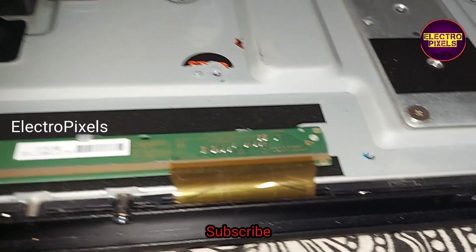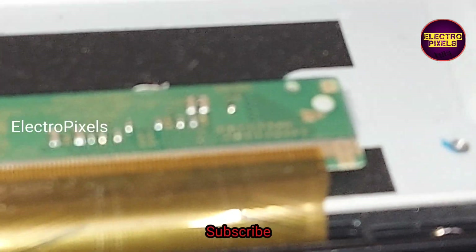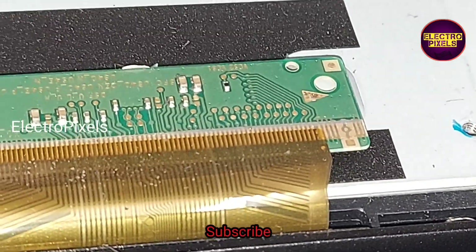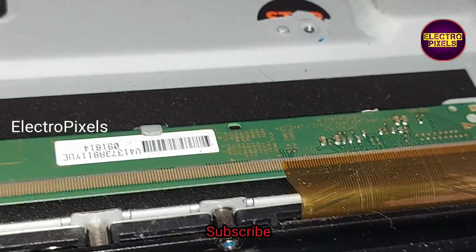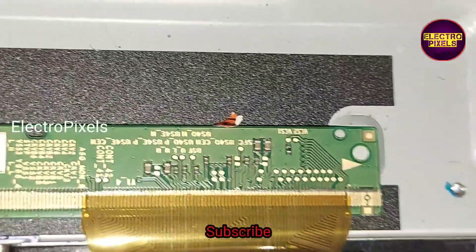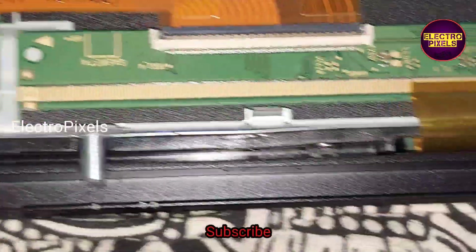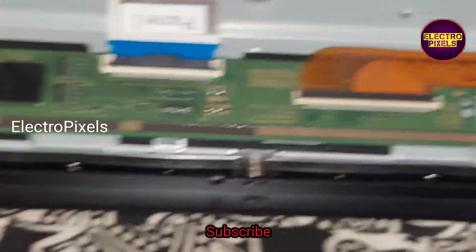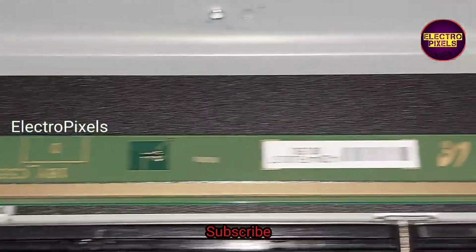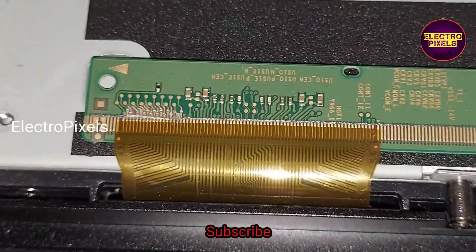This is the panel scalar board. The internal shorting may be either from the left side or right side of the glass panel. If both sides of the panel are shorted, then it is not repairable. Using a temporary solution we can fix this no-display issue if the shorting is on one side of the panel. After all, this is just a temporary solution — the permanent solution is panel replacement.